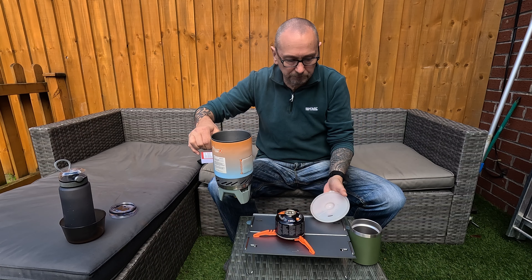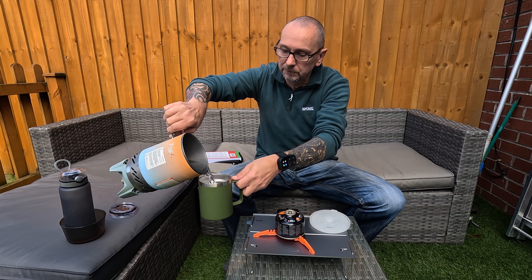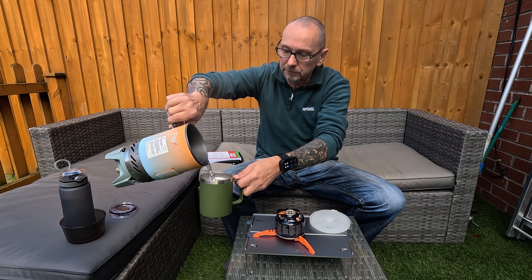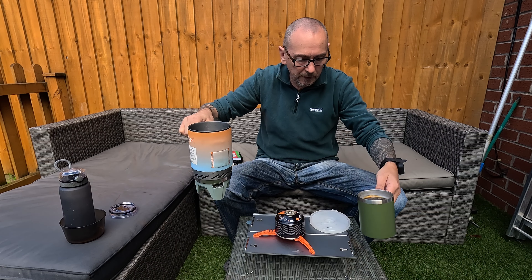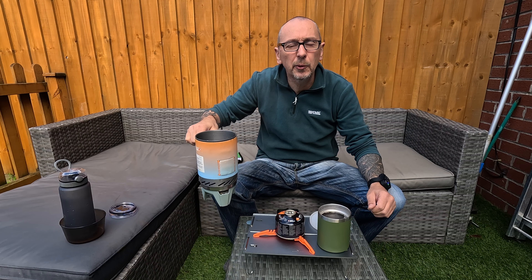Unscrew, pipe it up, and there you have one coffee in two and a half minutes.